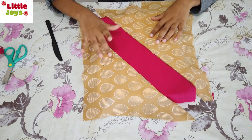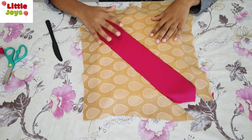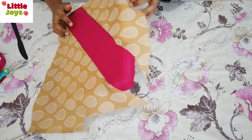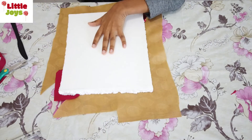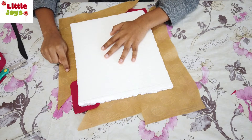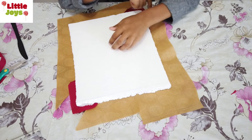Now I've completed both sides. Now we have to make the edges — turn it over. Keeping one inch in the border, remove the excess cloth from all the sides.